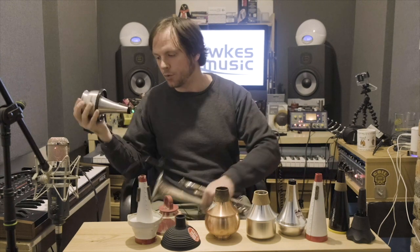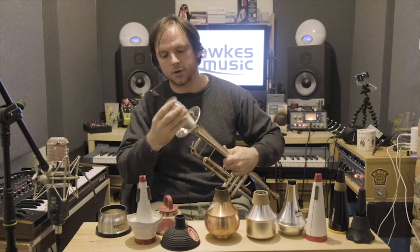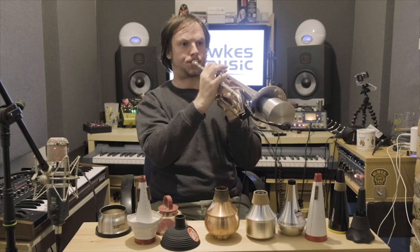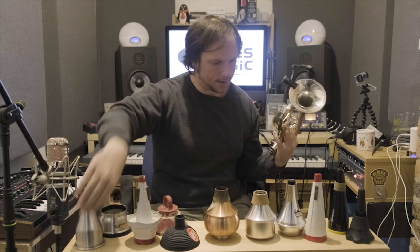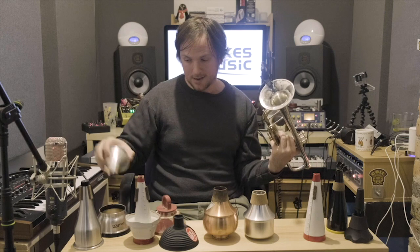The last thing I'll show you is a little trick on this Champion cup mute — I think the Dennis Wick version has the same thing as well. You can remove the cup part of the mute, and then you have a straight mute. Very handy if you're trying not to spend too much money and you want a couple of mutes for the price of one. I think this is a bit more of a full sound, but in terms of value, this is going to be good for you.